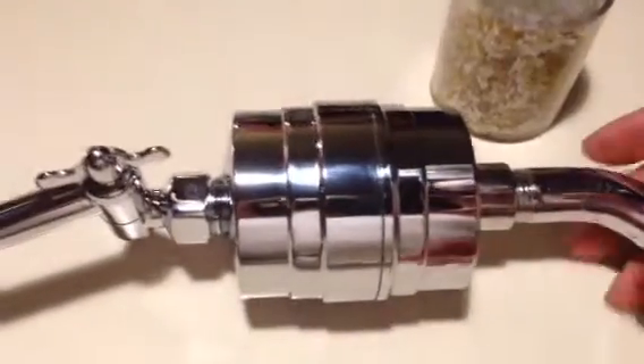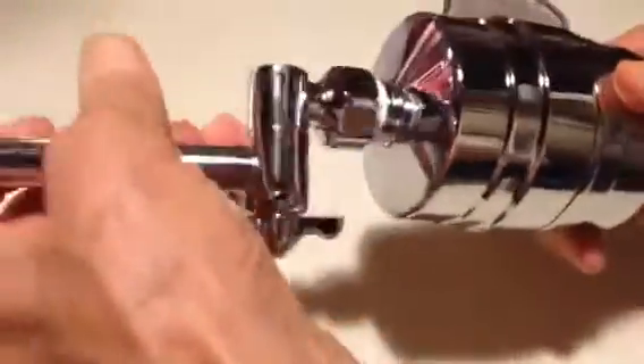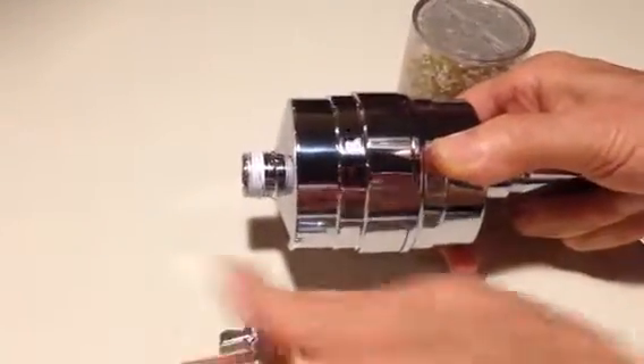The first thing you'll want to do is remove the shower head and extension arm from the shower filter. This makes changing the cartridge much, much easier. We'll do that right now. Remove the shower head and extension arm and place it to the side.